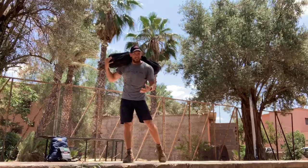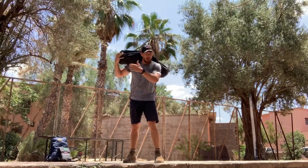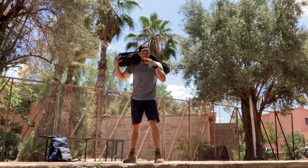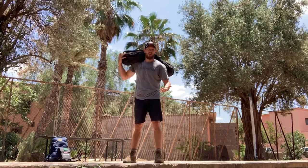Then continue the pattern with 9 clean and press, 9 get ups, 200 meter carry, then 8 and 8, then 7 and 7 — all the way down to one rep, one rep, and then a final 200 meter movement.